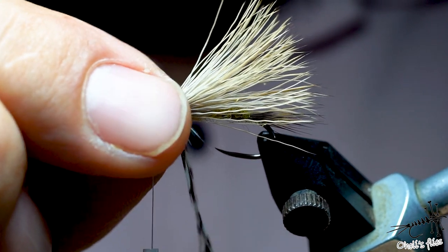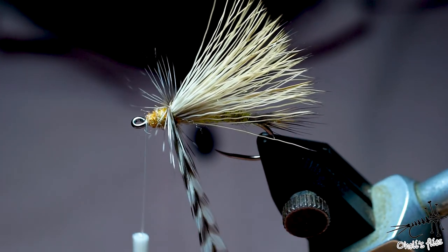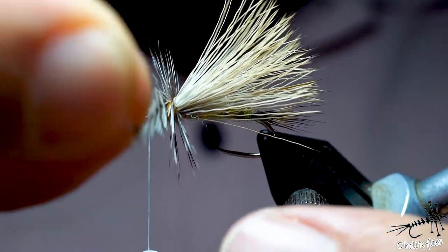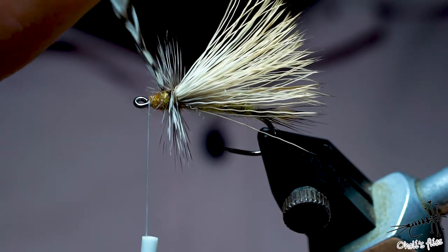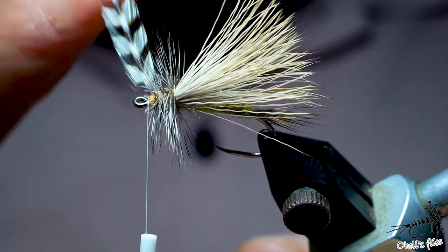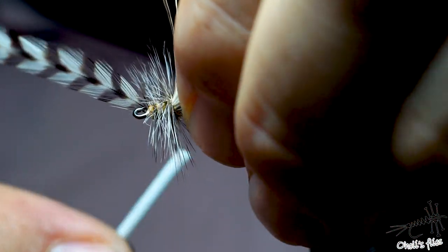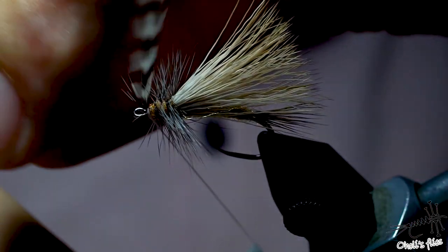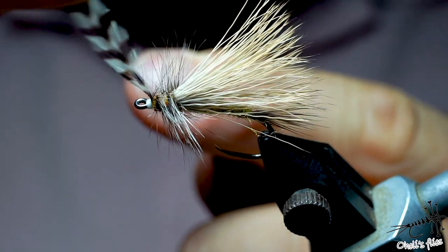I'm starting the hackle with bare stem. I'll do rather dense turns but I want the orange dubbing to show through, and I want to immerse the hackle into the dubbing so it's protected from the trout's teeth at least a little bit. You don't need too many wraps — these are just legs. Go backwards, flatten the thread, and move those barbs away.